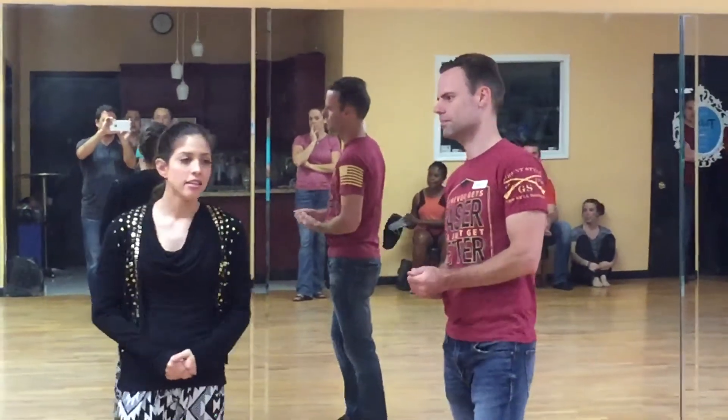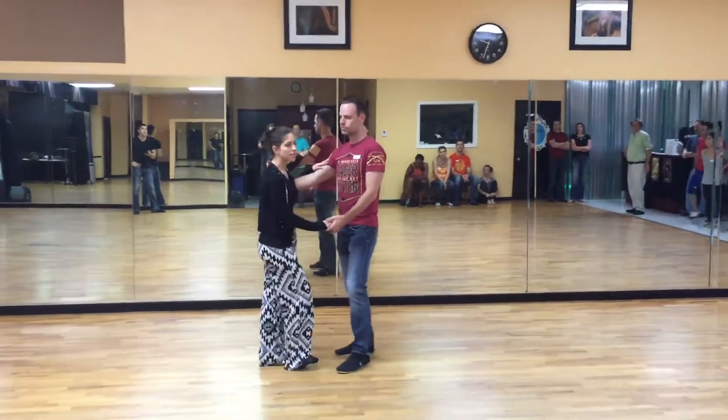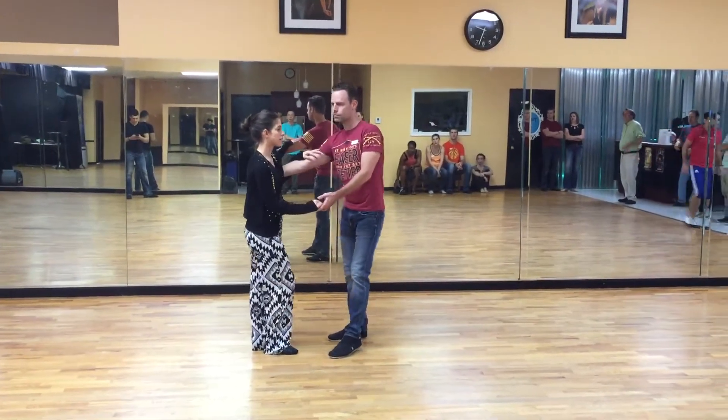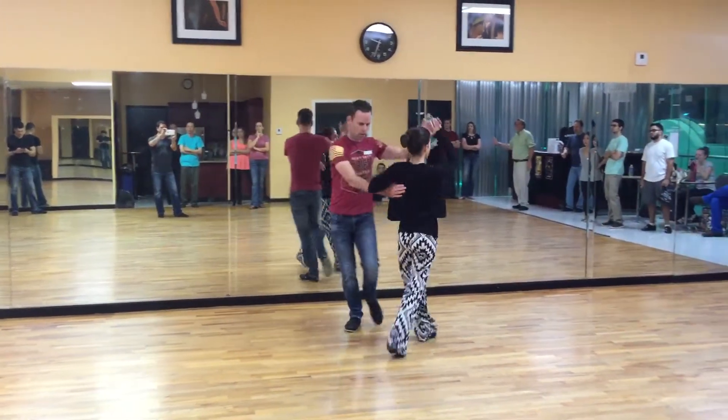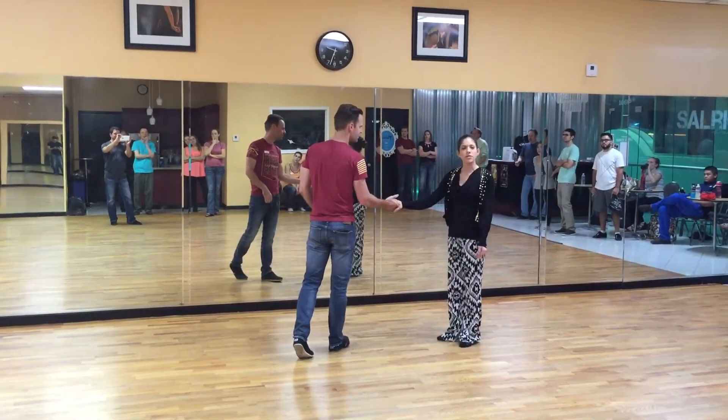So today, we started with a closed position left side underarm turn with a simple hand change at the end, that looks like this. One, two, three and four. Change hands. That's because we were saving all the difficulty for this move.